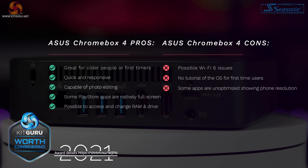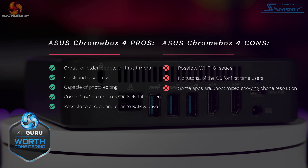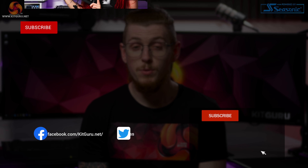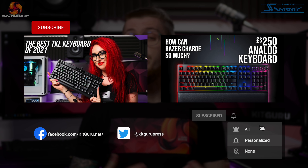Would I buy one? Absolutely not, but I would consider recommending one to my grandparents, for example. So what do you guys think of the Chromebox? Will you be getting one, or getting one for your family? Let us know down below. If you enjoyed this video, smash that like button, hit subscribe, check out our merch, and check out our website daily for tech news. I'm Andy, this is KitGuru — I'll see you in the next one. Thanks for watching.